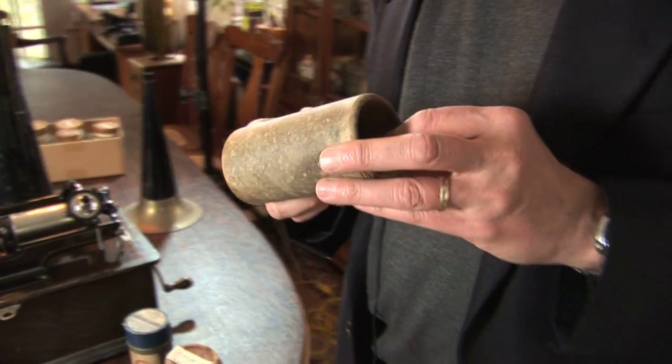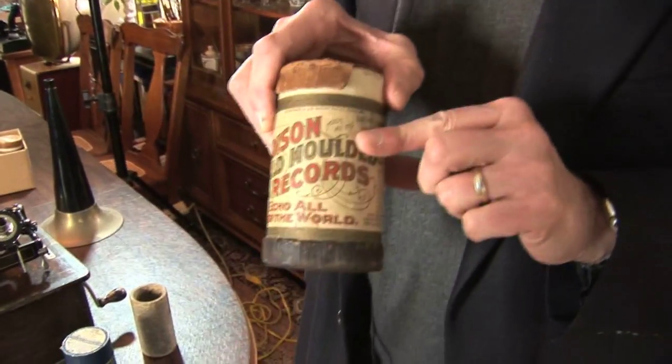But it wasn't until around 1900 that they came up with a way to actually mold the cylinders. This is the Edison gold molding process. Very ingenious.